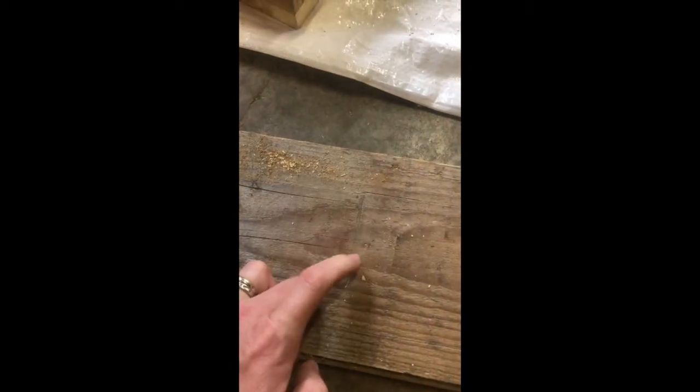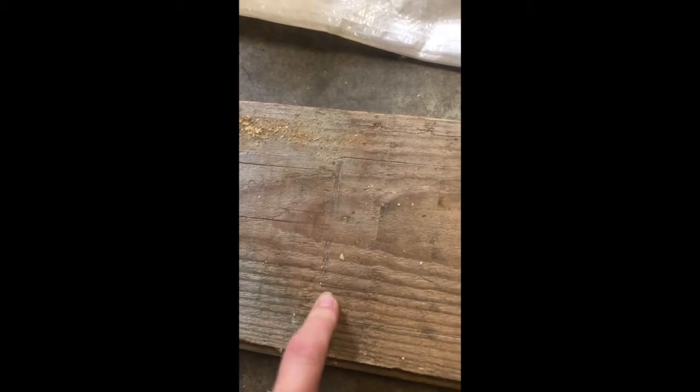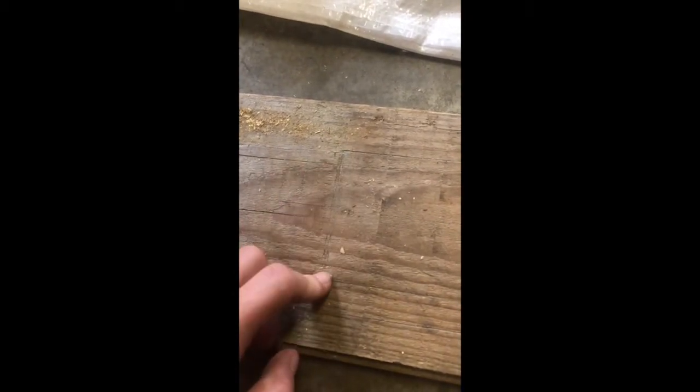The last thing I have to do is trace the outside here — I've already done that just to show you — and then I'm going to take this to the saw and cut this outside line, not this inside line. This is the base. If you were to cut the inside line, you would be cutting the inside of the soap mold.